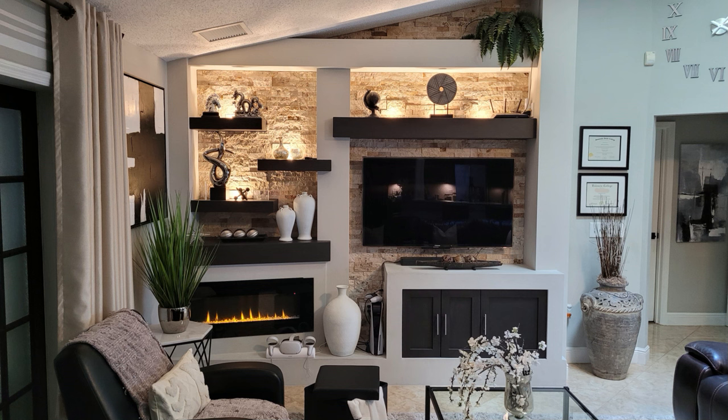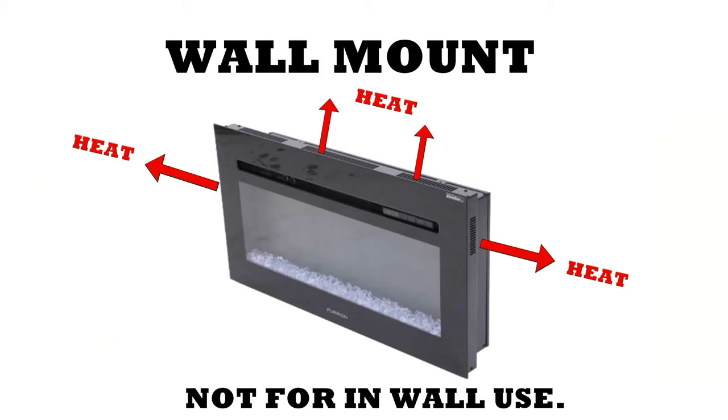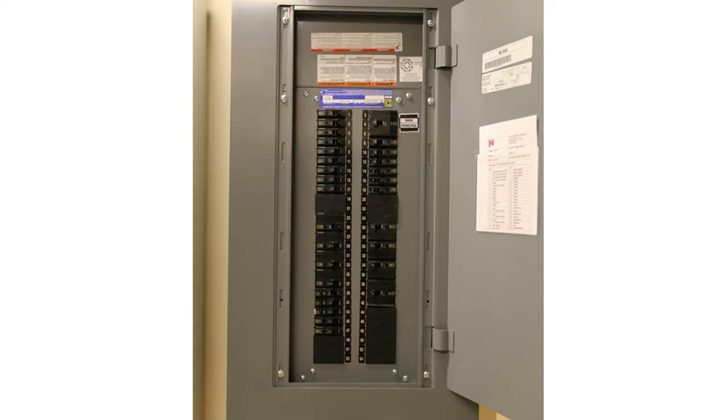Here's the finished product. Another very important thing to mention: this is an electric LED wall mount fireplace. It is not meant to be installed in a wall like you see it here. When you're shopping for one, pay attention to this feature. A wall insert fireplace blows heat out the front; a wall mount fireplace blows the heat out the sides. Each uses a lot of electricity, and some require their own circuit breaker. I didn't want to run a new breaker and wire to the panel.